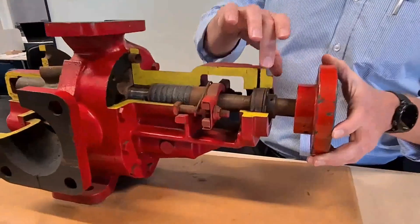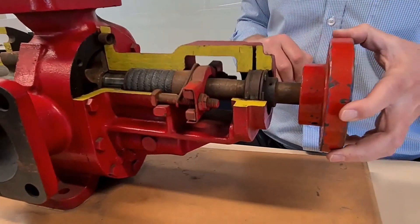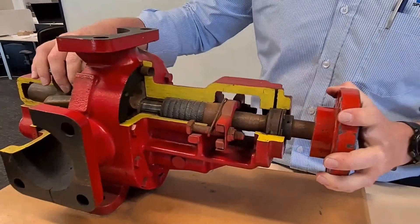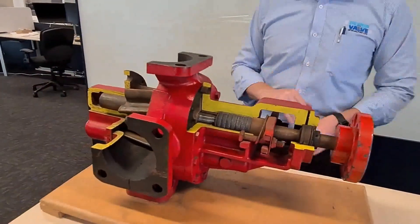Right at the back of the pump we have an outboard bearing, so that is for if you're pulley driving your pump or driving it with an external drive of any sort — it just locks the drive shaft in place, doesn't let the drive shaft move around at all, and then doesn't let your gears wear prematurely.